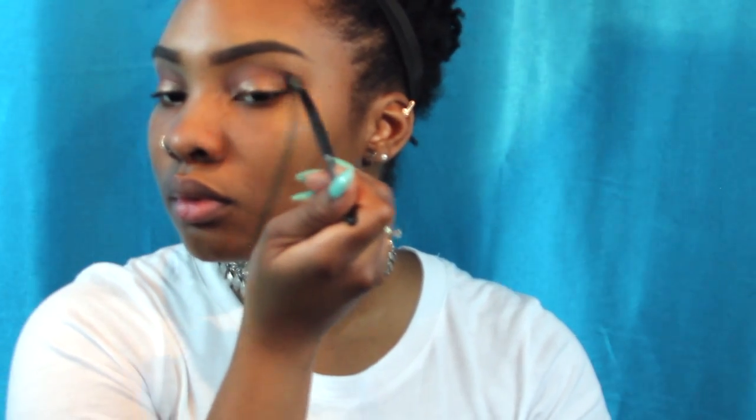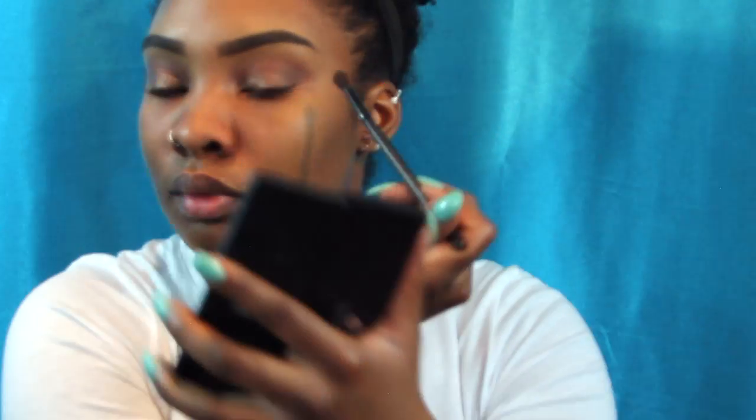Sticking with the same brand, I'm going into this E.l.f. matte eyeshadow palette and taking a lightish, kind of orangey-brown color. I'm putting that in the corner of my eye, really focusing it into the crease and creating a triangular shape, blending that out. Then I'm taking a super dark color and adding it into the corner right over where I put the other shadow, just to smoke everything out.